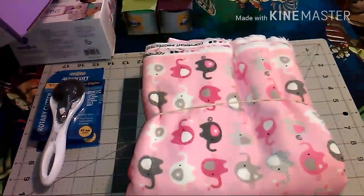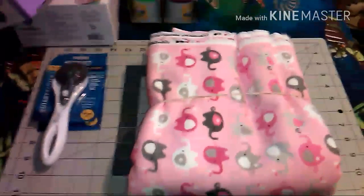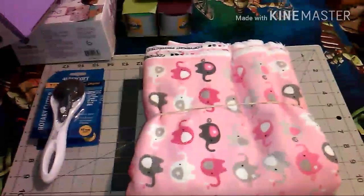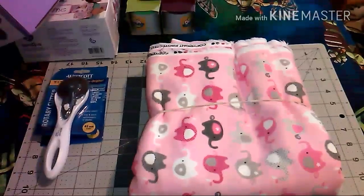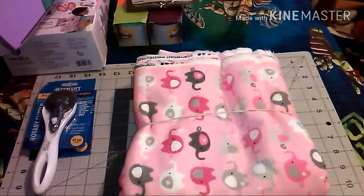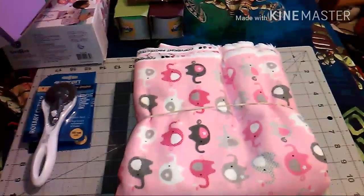That's everything for this shopping haul. I'll probably do another one pretty soon — actually later today. I'm uploading this one today along with a baby video I forgot to upload yesterday and the video of me walking around Walmart. So three videos are going up today. I'll record myself going out today too, so I'll see you guys later today or tomorrow.